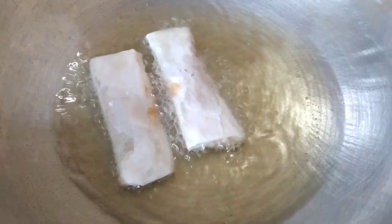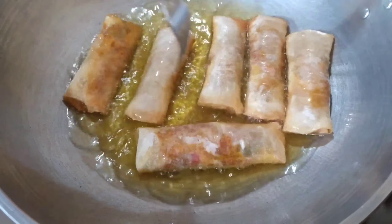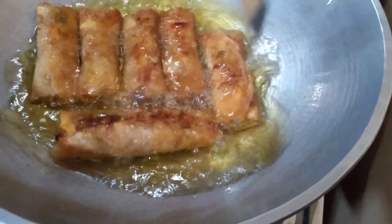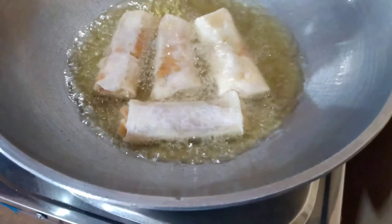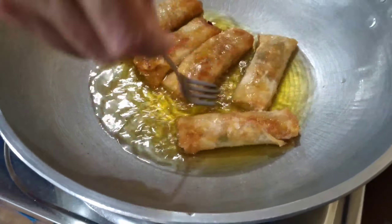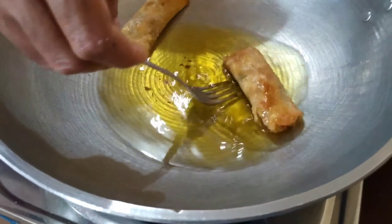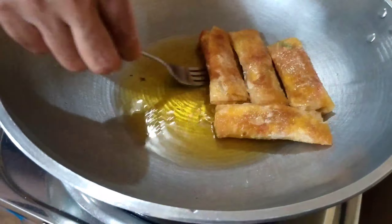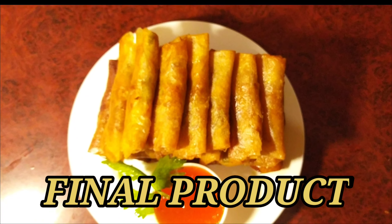After wrapping everything, we add oil into our preheated pan and fry until it's golden brown. Since we already stir-fried the vegetables, you don't need to fry for very long — just until the wrap is golden brown.